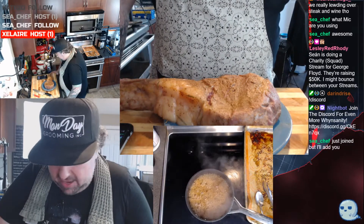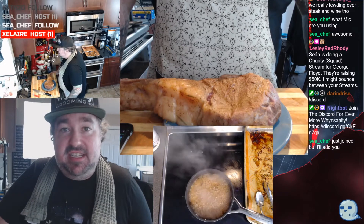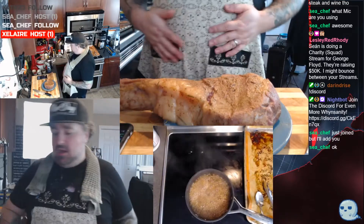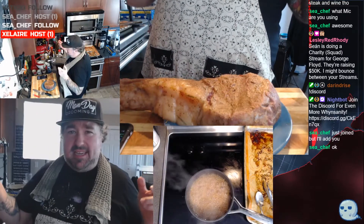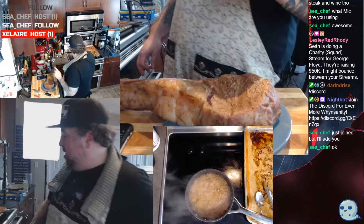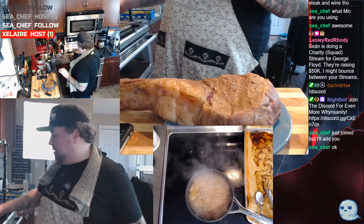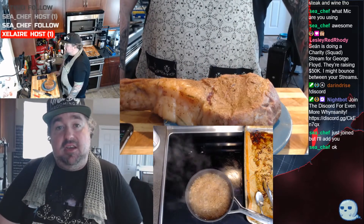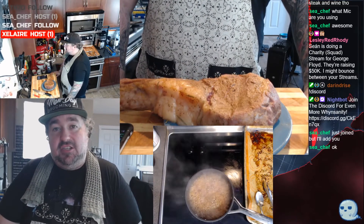If you just joined — send me a DM, anything you need to know, dude. If it's about streaming, if it's about cooking, if you got questions, if you just want to know what my favorite baseball team is — it's the Yankees by the way. I'm just gonna let that go. Just reach out, man. I'm here for you, I'd love to chat with you all day.